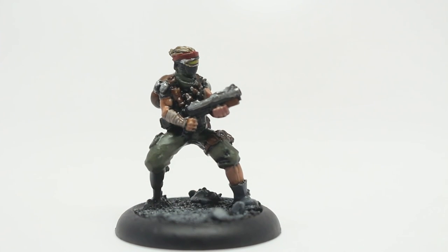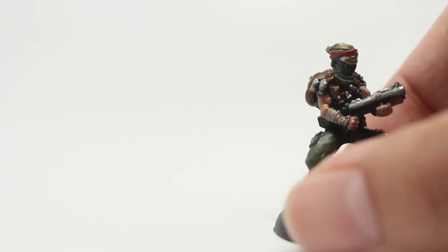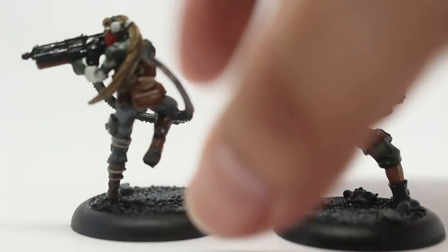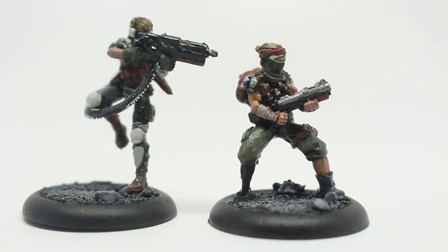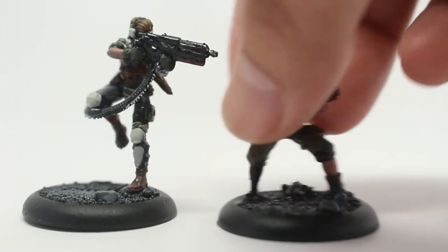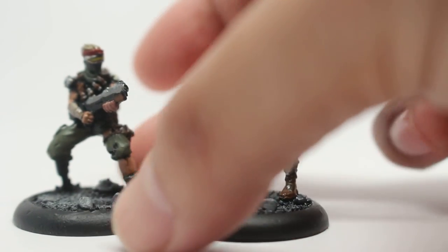I'm really happy with how these models came out — the Mercs range is very beautiful. They're all single pose; you can't give these guys a different pose than what they have here. But if you're into the modeling or the painting, the poses work really well. I don't know why I put her on the left — it always looks like she's aiming at him. She's not; they're buddies.